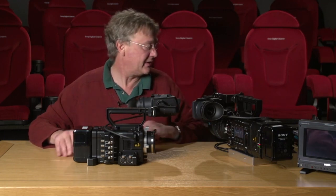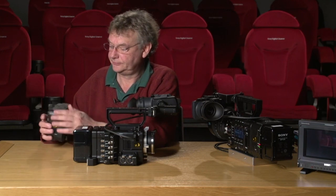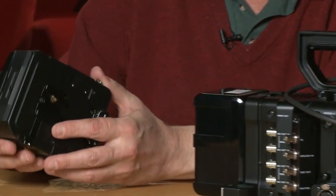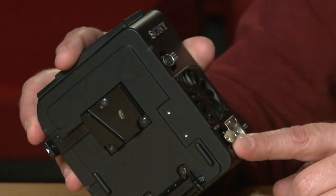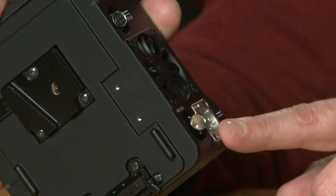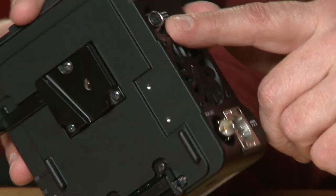Now the last component is the R5 recorder — this is the new raw recorder. On the side here we have an HD-SDI out, so we're actually able to monitor playback from the card. It has another 12-volt input and a 12-volt 2-amp output as well — so there are outputs everywhere.